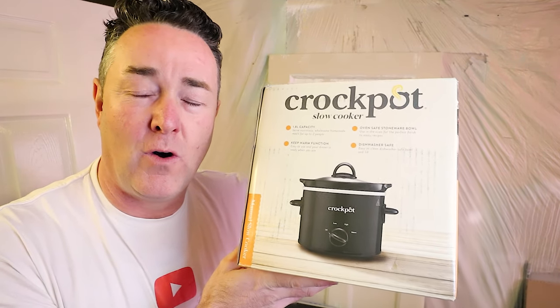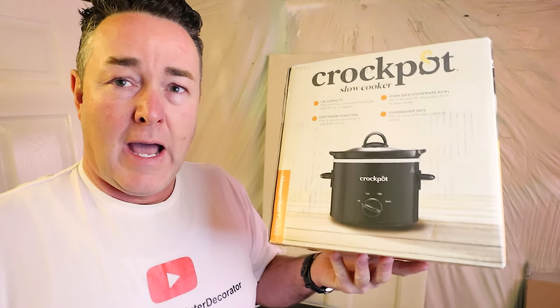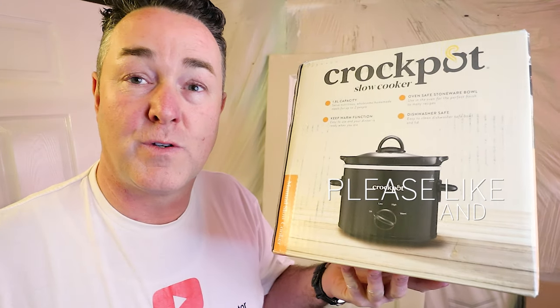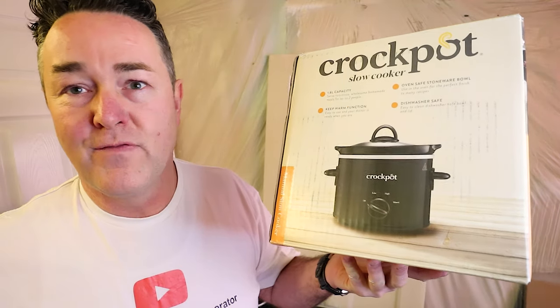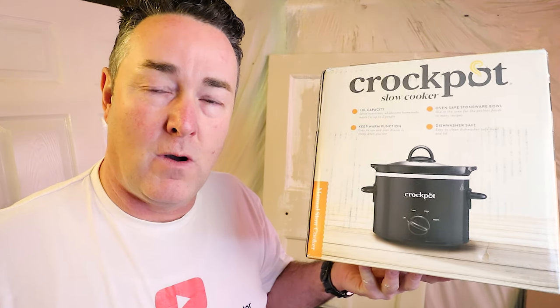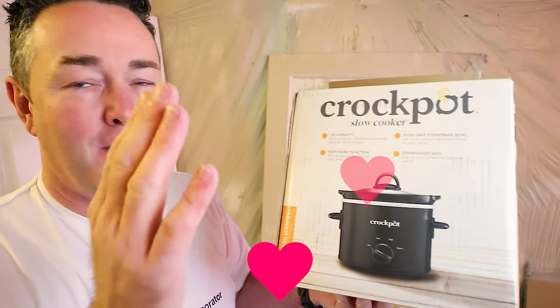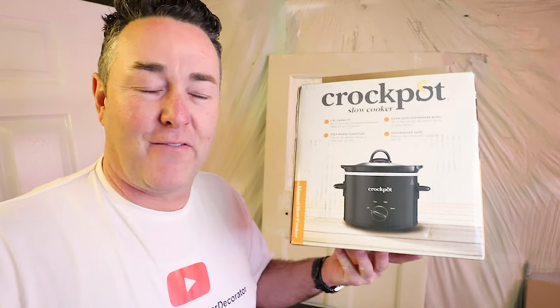You're going to say 'what are you holding up a crock pot for?' I've probably told you many times — with GCSEs at school I got a grade C in home economics. That had nothing to do with being at private school; there were five girls and just me, and I thought it was going to be more beneficial than computer studies. How times have changed — 10 years on I ended up doing a CLAIT course, which was Computer Literacy and Information Technology, and moving into the 2020s I'm now a global superstar on YouTube. Anyway, I still do cooking at home.